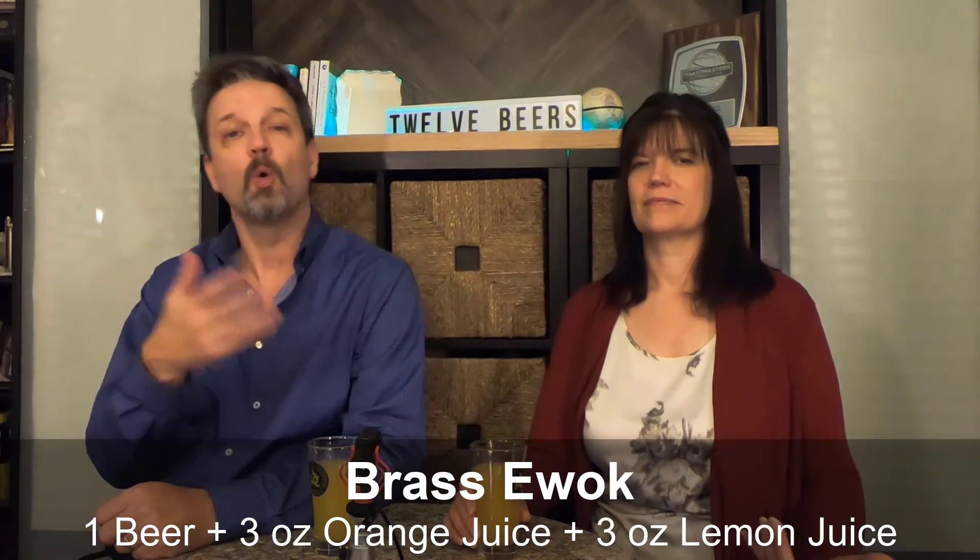Next up is the Brass Ewok. This is based on a brass monkey. Our recipe is one beer, two shots — three ounces — of orange juice, and two shots — three ounces — of lemon juice. I have the Coors and she has the Bud Light. It's not bad. The Coors is better. I don't think I've had anything yet where I preferred the Bud Light. I did have the one — the Hothgarita. I think the Bud Light worked there because it had less flavors competing.